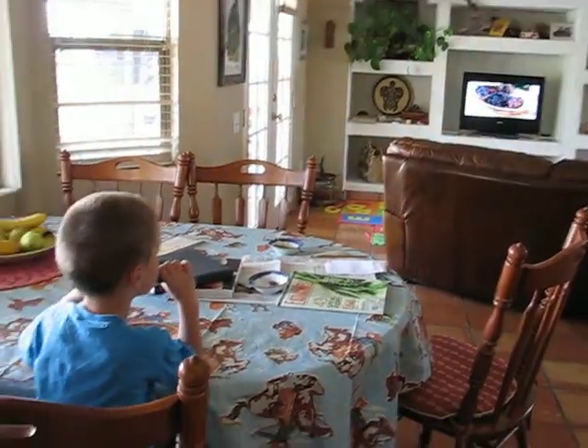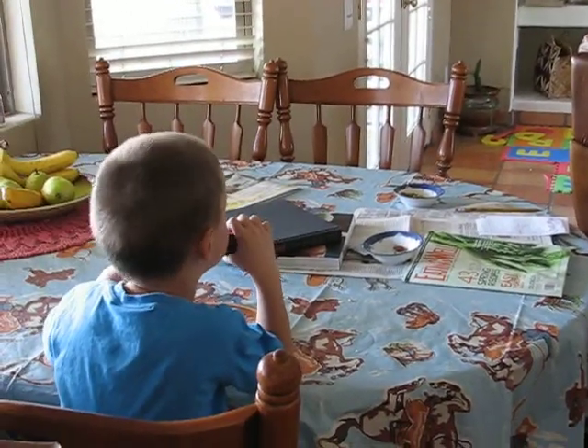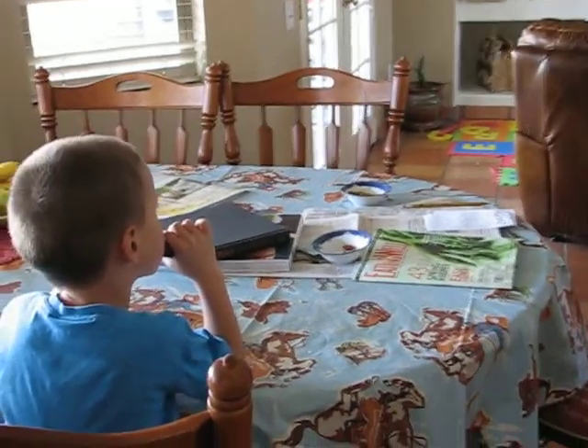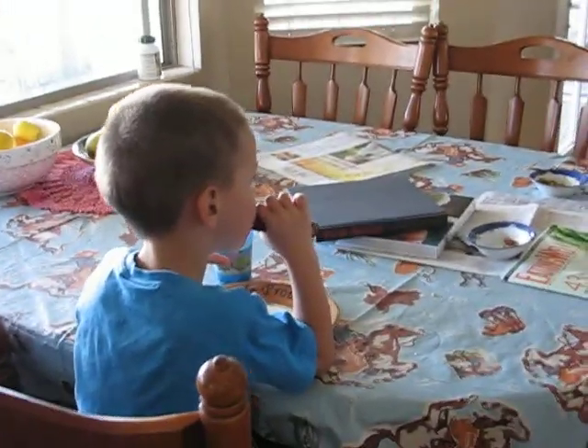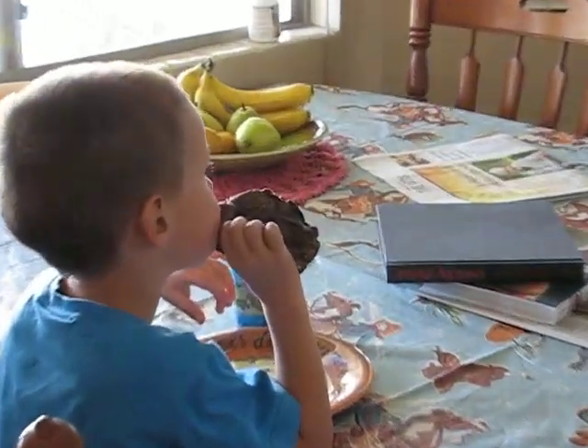Here is our finished pork shoulder. A traditional way of serving the pork is actually pulled into shreds with your fingers. Do you see this? This is called the smoke ring.